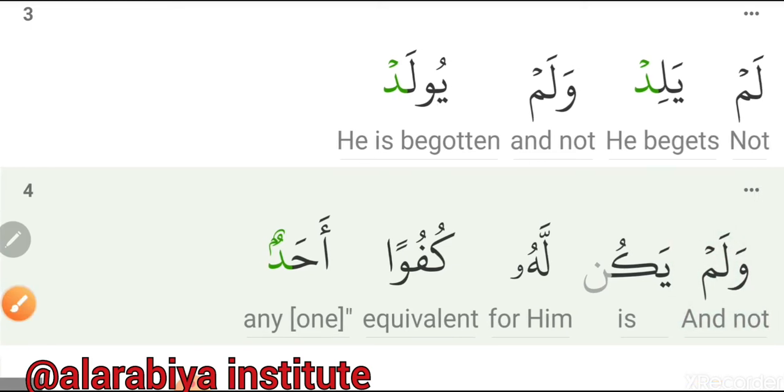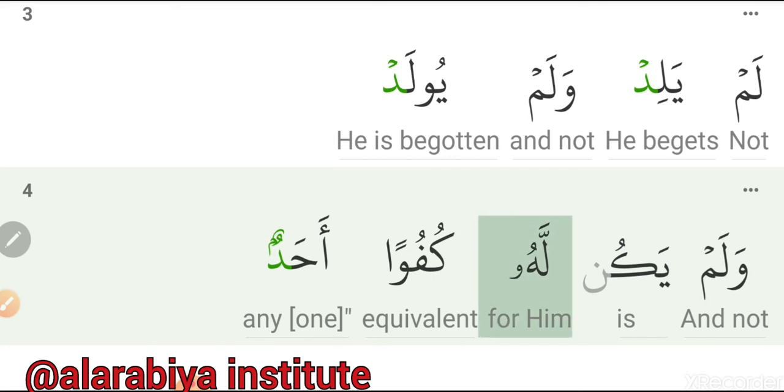Next and last verse, word by word: Walam — Yakin — Lahu — Kufwan — Ahad.